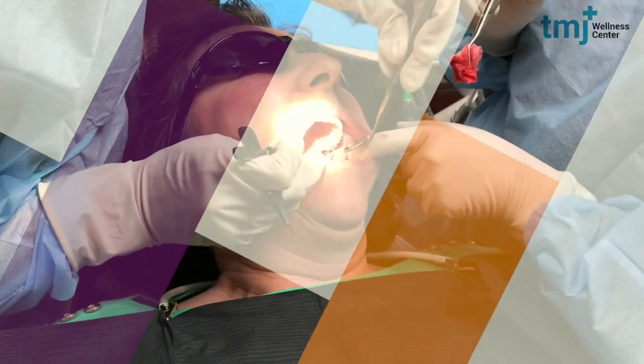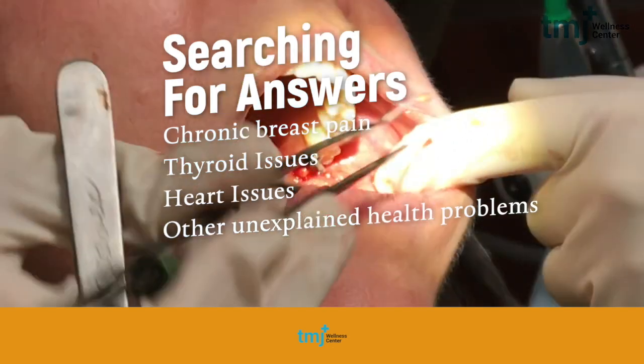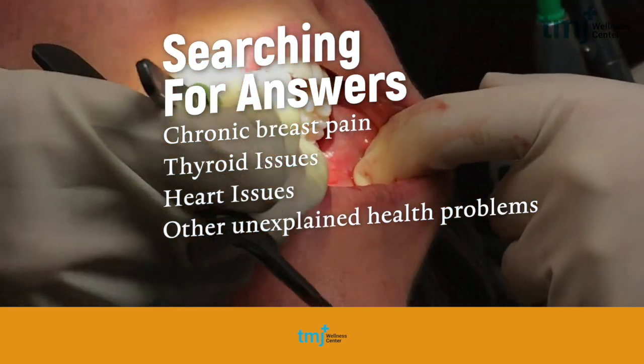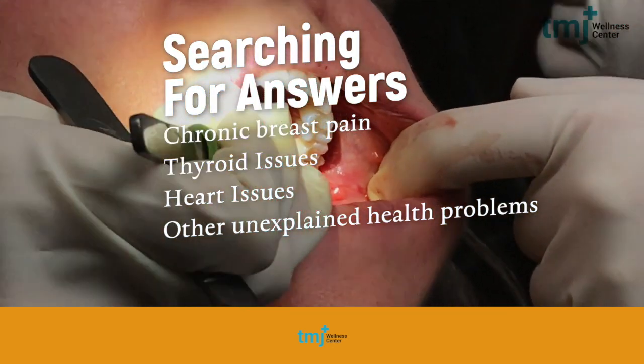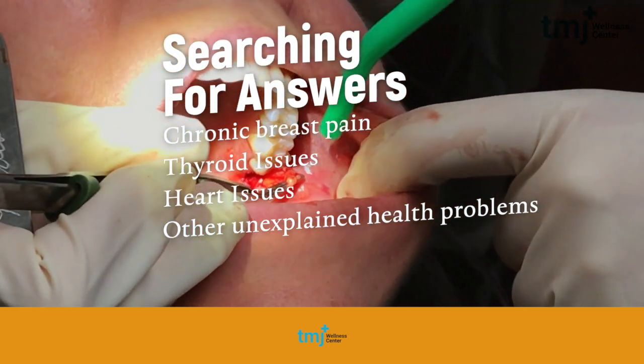Many of you searching for answers to health don't know why you have chronic breast pain, thyroid issues, or heart issues. And if you've ever had a cone beam x-ray, one of the things that we look for are silent infections.